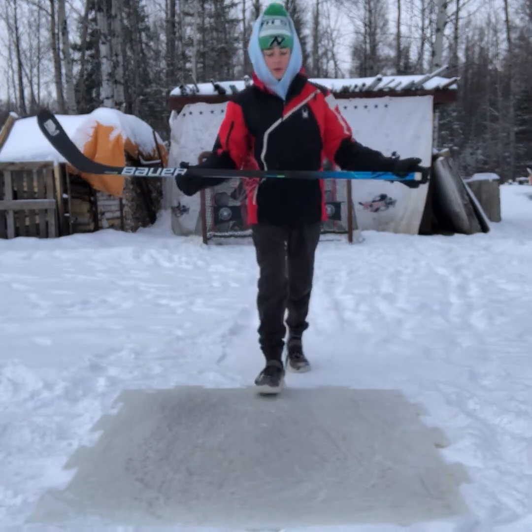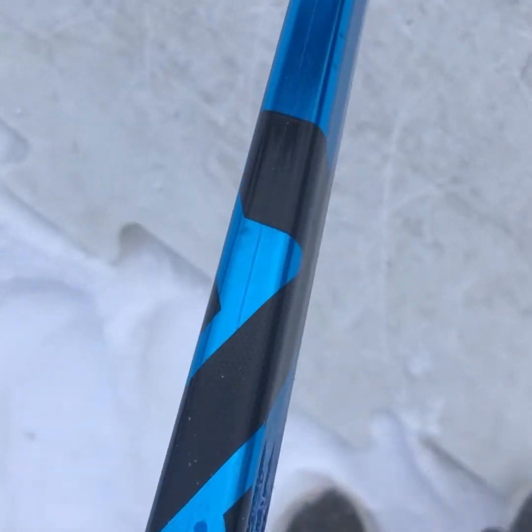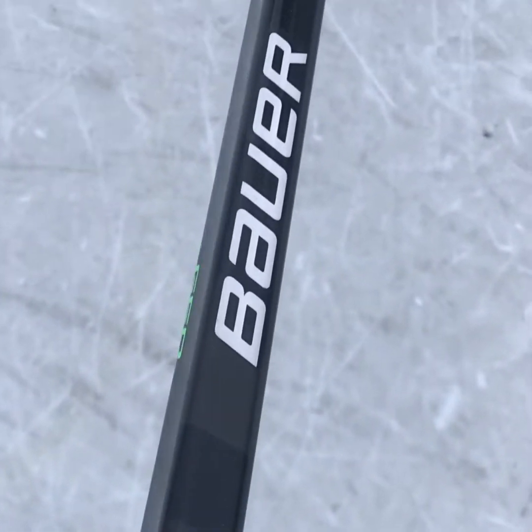Today we're going to be reviewing the Bauer Nexus Geo. First things first, the five-sided shaft — as you can see, the stick has five sides to it, just like the Bauer 80V.